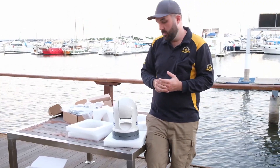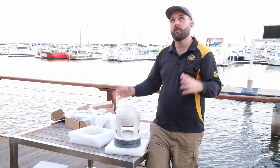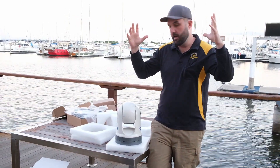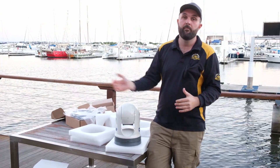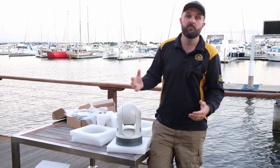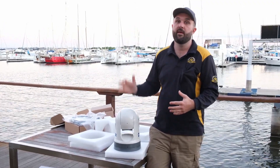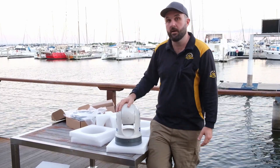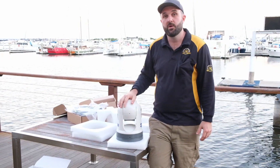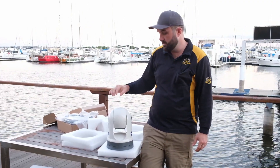That's about it. We will start fitting this up. It is going to go up very high on CG22. With thermal cameras you want to get them as high as you can — that way they're above the waves, especially when you're looking for people in bad conditions. The more swell there is, the higher these need to go to get over it. So it's going up very, very high to counteract that. The next video will show us installing and provisioning it into our Furuno TZ3 system and show you what this can do.